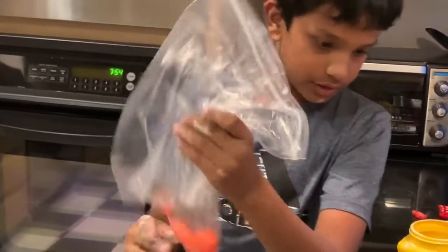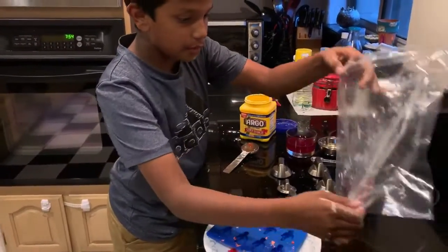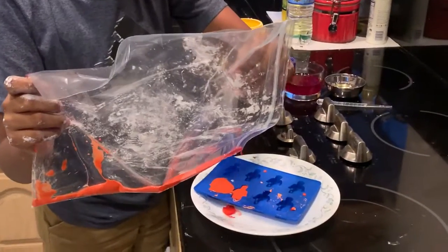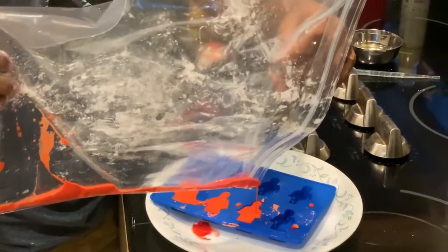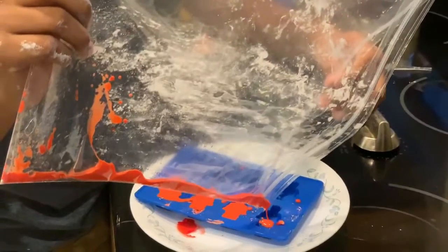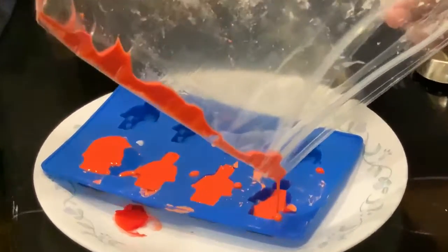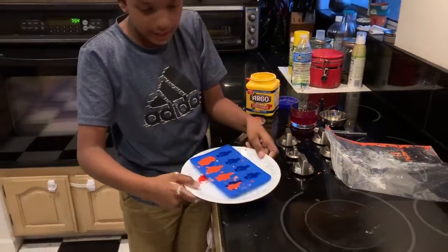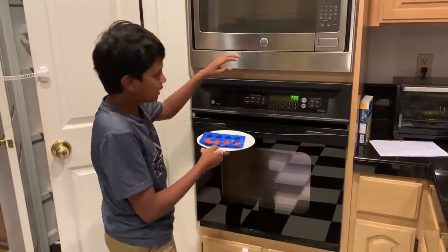Now, if you want to, you could take a mold and pour your liquid in. Try to get it all out. Now we have to carefully take it and microwave it. You should put it on a plate, because if it spills in the microwave it's going to be a mess.